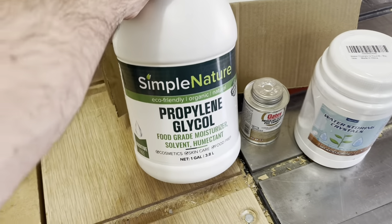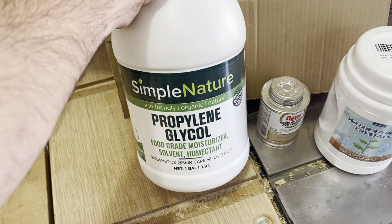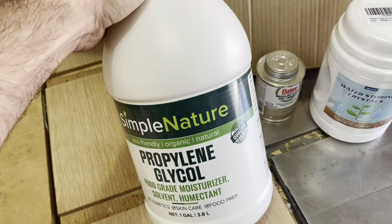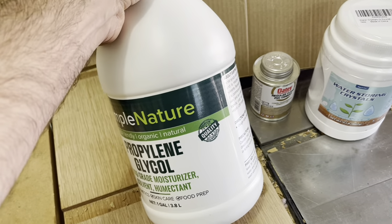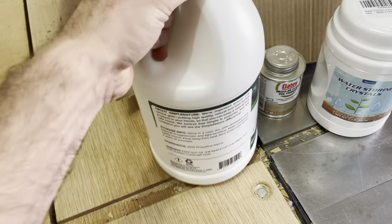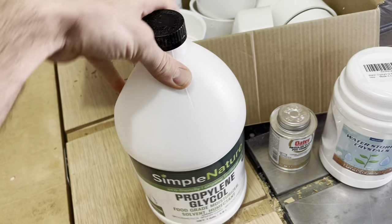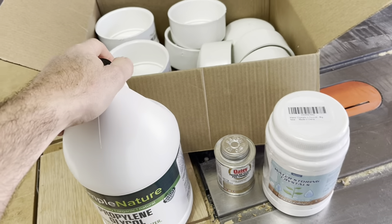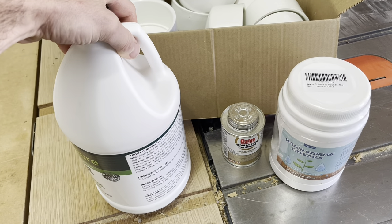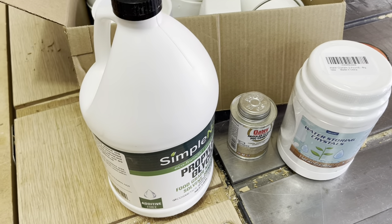I have propylene glycol here — the warning section just says don't drink it concentrated. This is basically all-natural antifreeze, so if it leaks I'm not going to worry about it ruining the meat. I'm going to use the proper amount to get the freeze temperature down to about negative 20°F, which is the temperature of my deep freezer. We'll get to what that calculation is going to be.